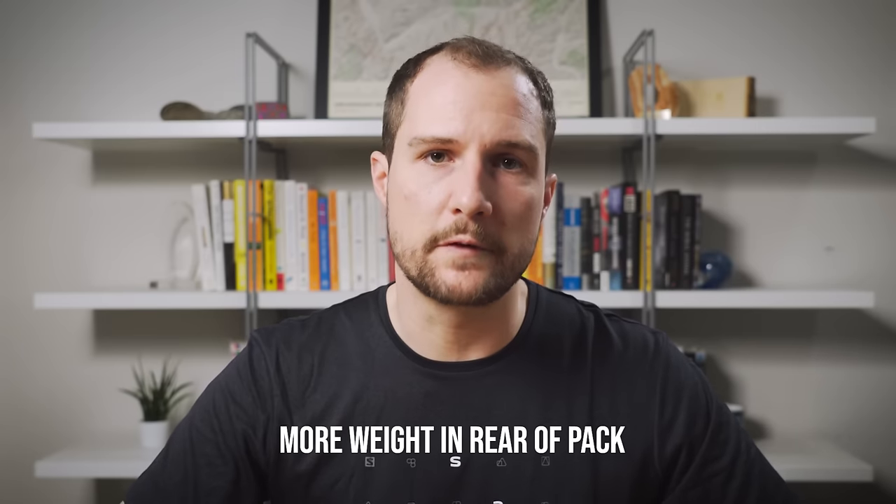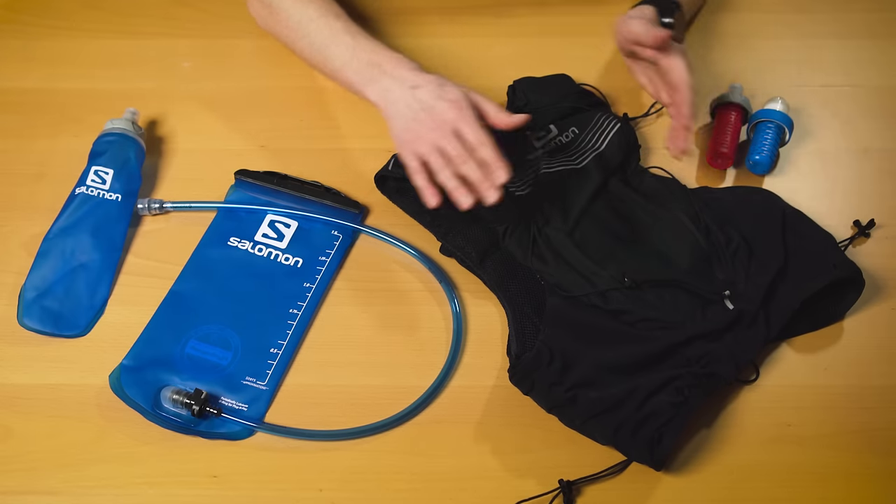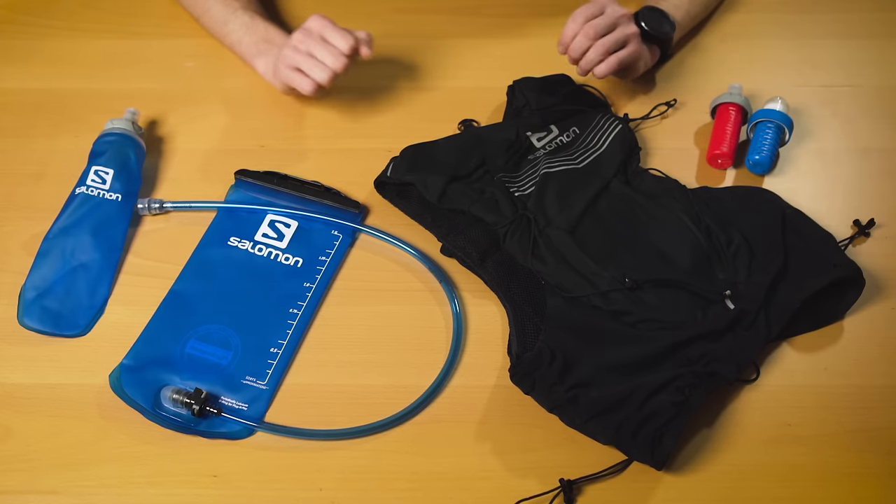Last but not least, carrying all of your water on your back in a bladder only serves to further load the rear of your pack instead of taking advantage of the front flask pockets that come on most running vests. That one and a half liters of space is essentially being deducted from the total volume of the pack — which in this case is 12 liters, and that 12 liters also includes roughly one liter of space up front designed for flasks. So if you're leaving those front pockets empty, you're effectively only getting 11 liters of usable space and putting all the weight in the back instead of distributing those extra couple of pounds to the front.